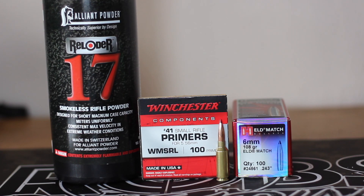It's time for the last fire forming video with the 6mm ARC. I have 12 pieces of brass left that need fire forming, and there's been some talk on the channel. One of my subscribers, Dahut, has run some stuff through Quick Load with Reloader 17, and it seems like that's going to be a good combination.